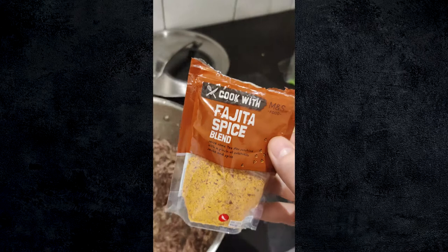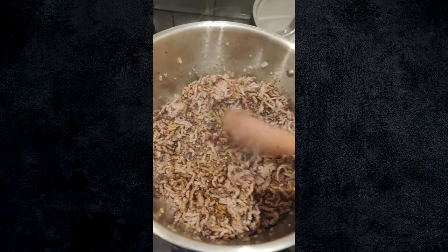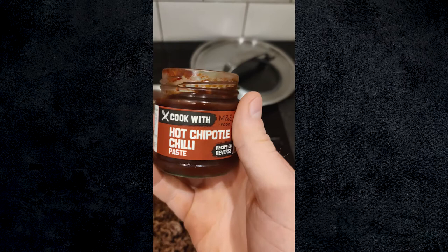The first thing I'm going to add here is the fajita spice blend from the Cookwit range, and we're going to put almost a whole packet in there because that's going to be full of flavour. Don't be afraid of that caramelisation on the base of the pan — that's where all the flavour is. We're going to add our Cookwit hot chipotle chilli paste. This is magic stuff: it's sweet, it's got a really good kick of heat from the chipotle chilli and a lovely salt content, so it's going to act almost as our seasoning.